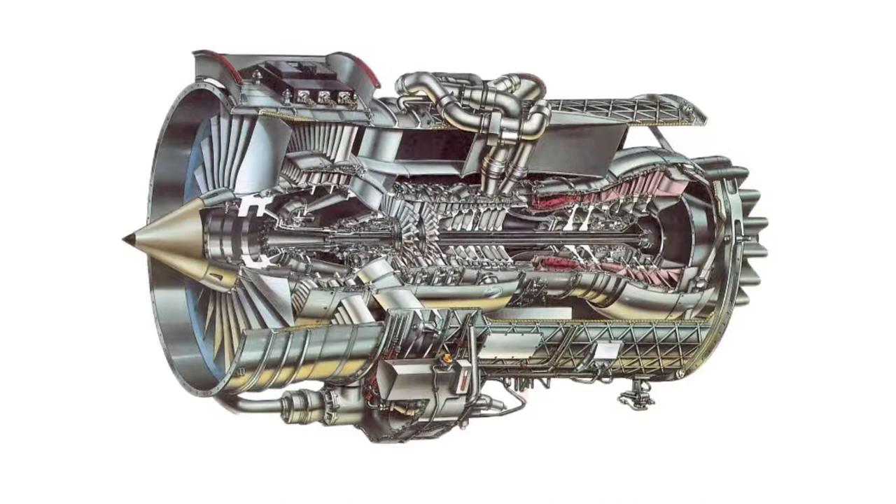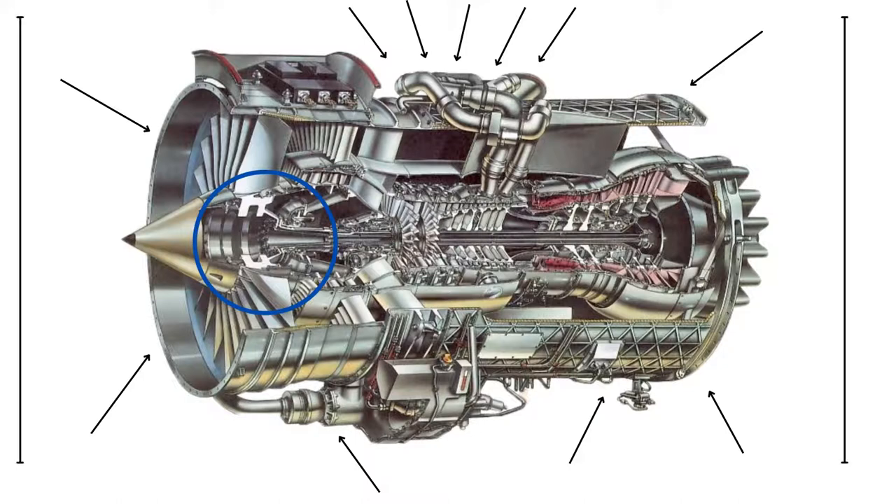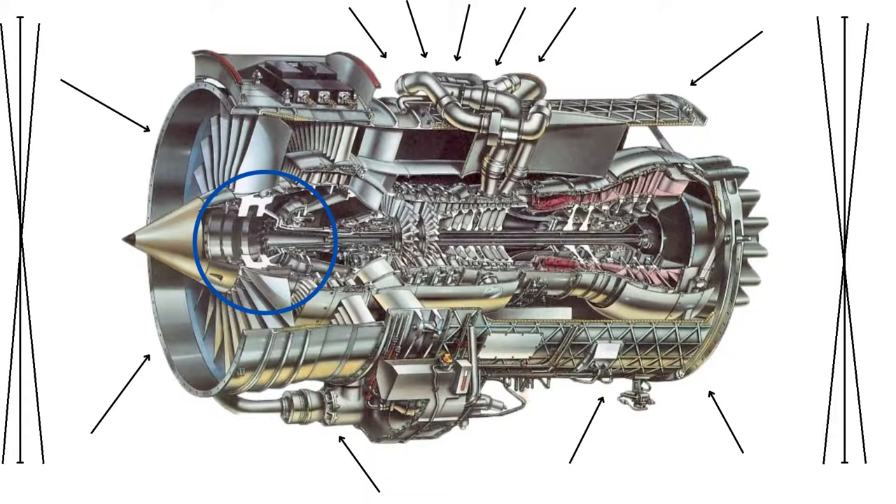The original machine had a base plate of pre-famulated amulite, surmounted by a malleable logarithmic casing in such a way that the two sperving bearings were in a direct line with the panometric fan. The latter consisted simply of six hydroscopic marvelessences, so fitted to the ambifaziont lunar wane shaft that side-fumbling was effectively prevented.